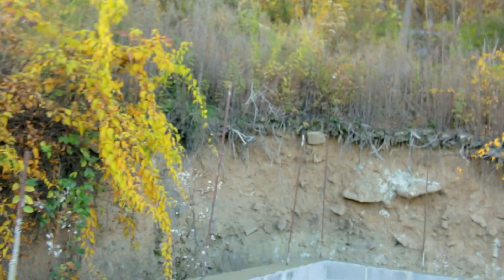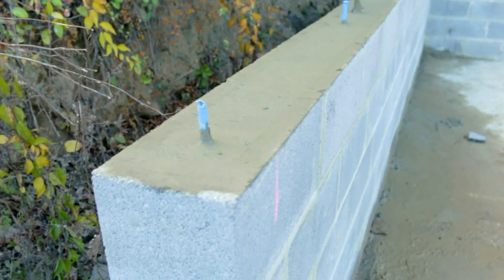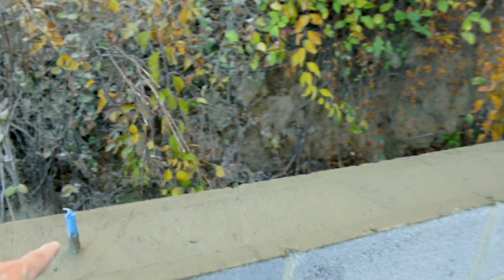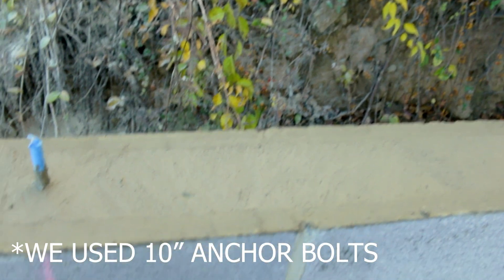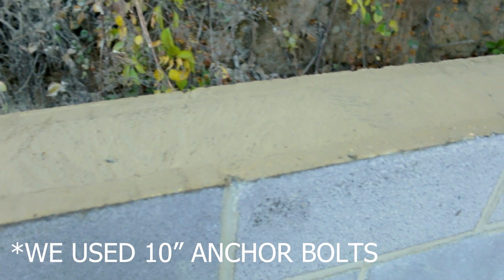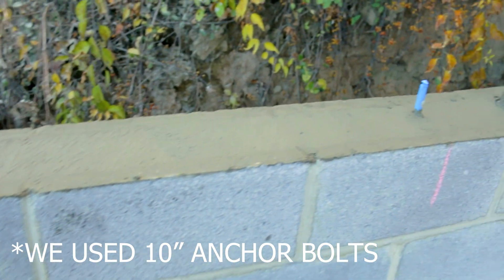We just got our block sealed up. We had two more bolts right here, and this is going to be where a portion of the wall sits, so we needed to have our anchor bolts in here. We only have eight-inch ones — they go down to about right here on the wall. We couldn't use the ten-inch ones because they would go past here with our mesh that we have in. So we used eight-inch ones.